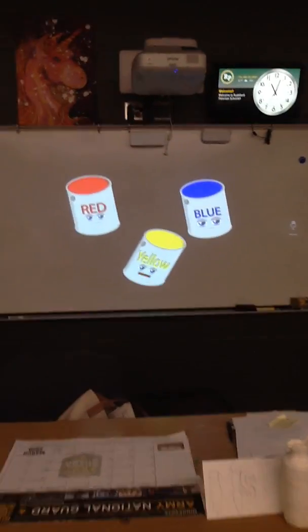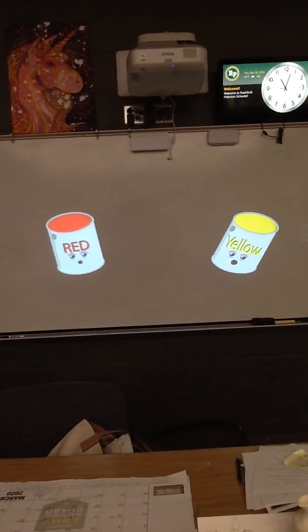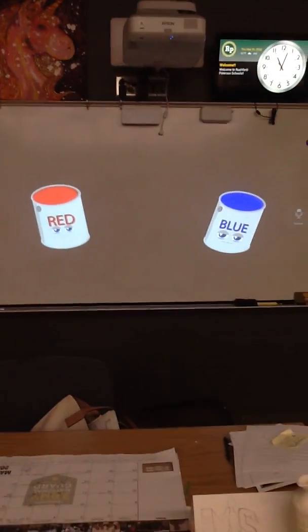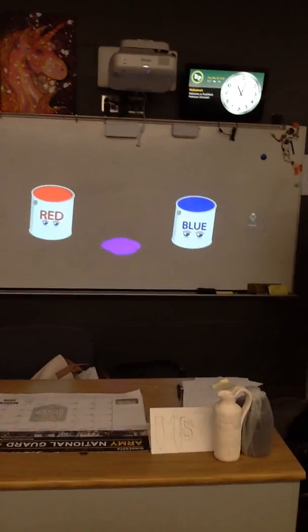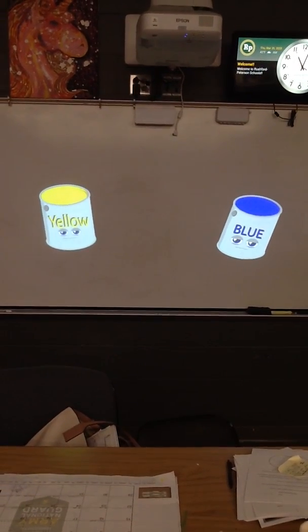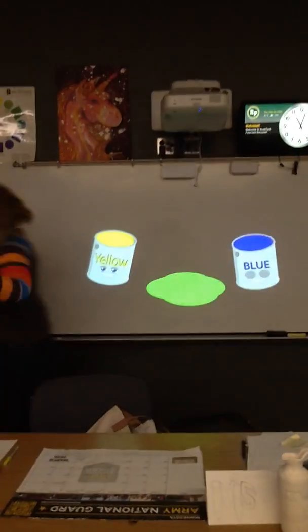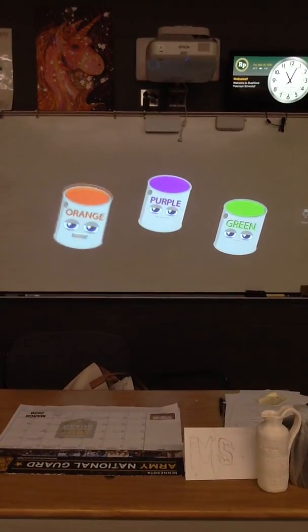I'm a yellow, yellow, primary color, and I'm a yellow primary color too. But when you mix us together we make orange — it's a different view. I am blue, I'm a primary color, and it's blue, I'm a primary color too. And when you mix us together we make purple, it's a different view. If you take yellow, it's a primary color, and you take blue, it's a primary too.